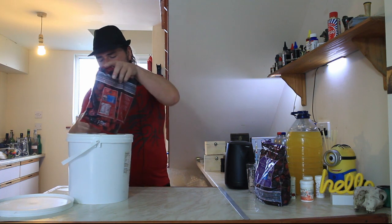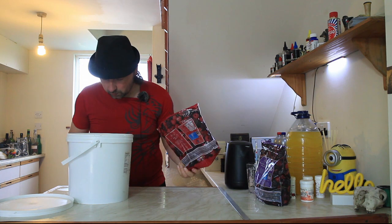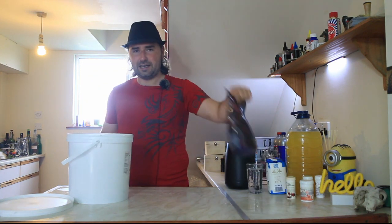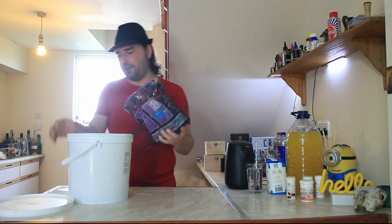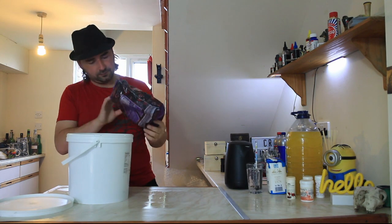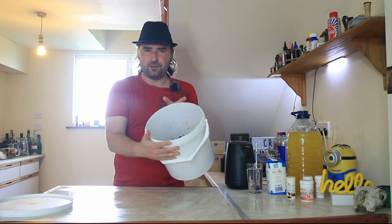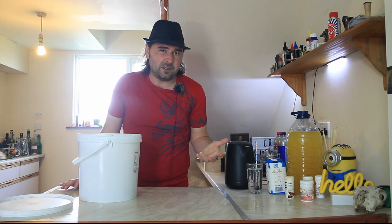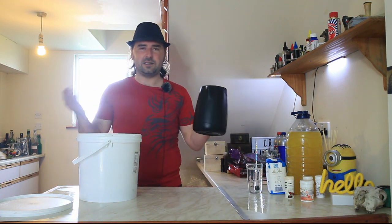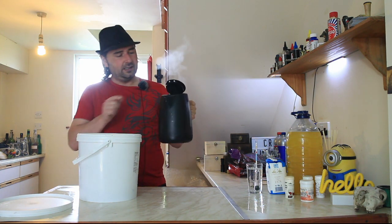I'm going to get my two kilos of fruit and sterilize the outside of the fruit, because the outside has contact with wild yeast. So let's add this into our bucket — both bags, otherwise it's not a many berry wine. I've boiled my kettle. I use boiling water because it's quicker, it thaws the fruit out, cools the water down, and it kills off any wild yeast without having to use Camden tablets. So I've got approximately two liters of boiling water going in.